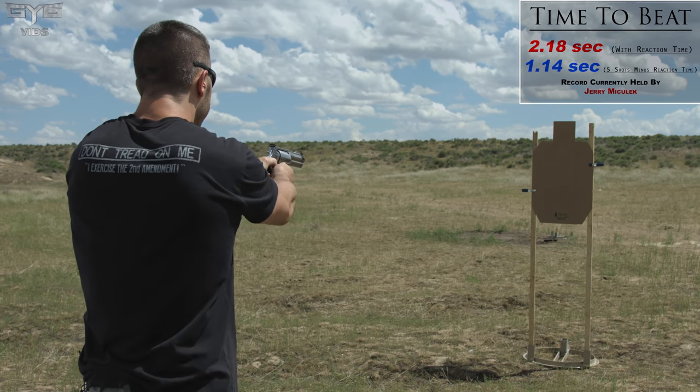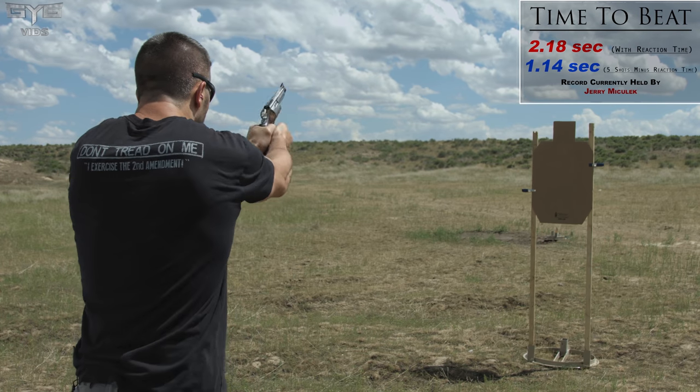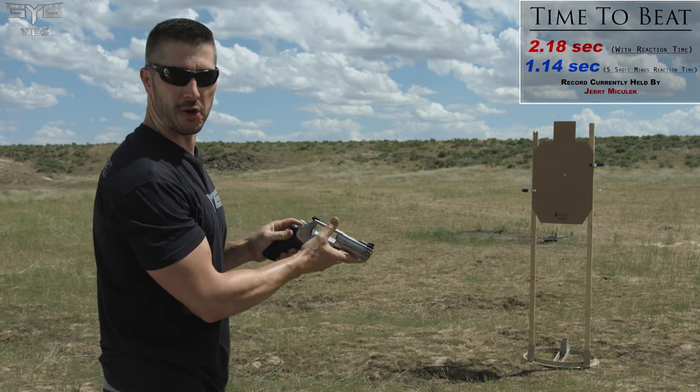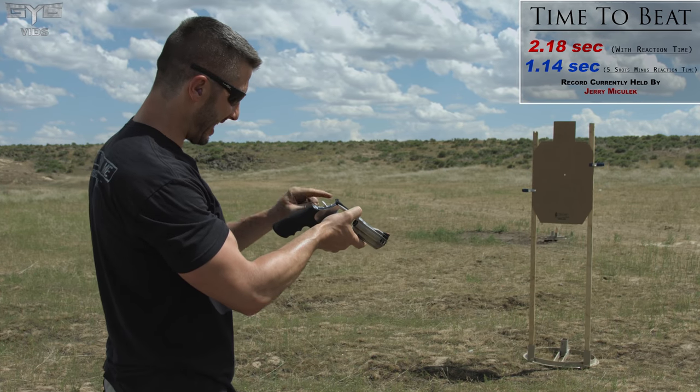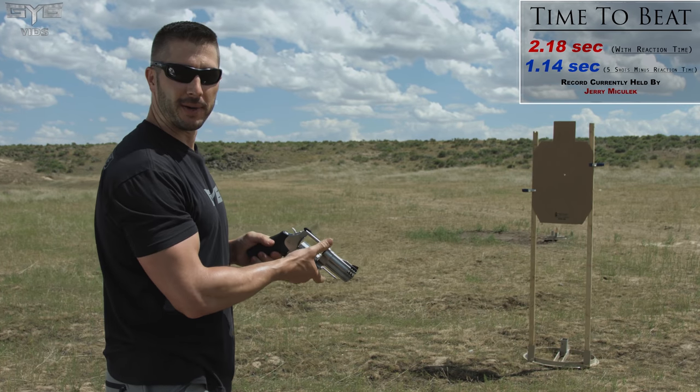There you go. Dang it. Starting over. I can't get my finger placement on this thing. Long trigger pull. Here we go again.